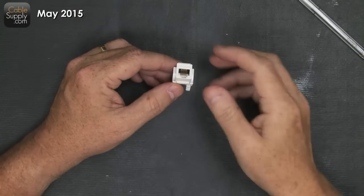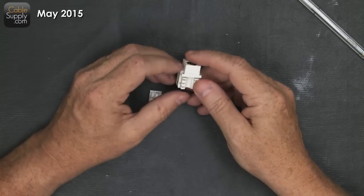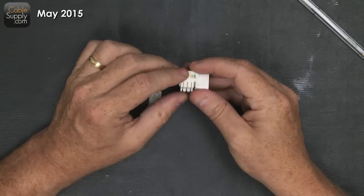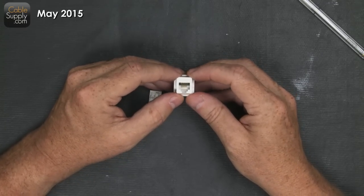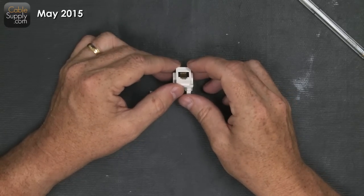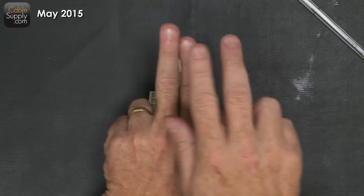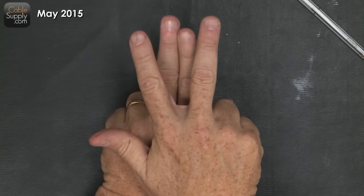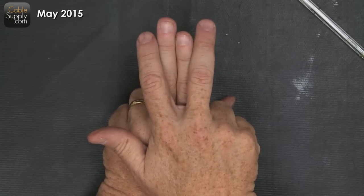RJ stands for registered jack, and it refers to how something is wired. If it's an RJ11, it's only dealing with the two center pins. If it's an RJ14 — which not many people use anymore — it uses the two next pins. So RJ11 uses the center pair, and then you add the next pair and that's an RJ14.